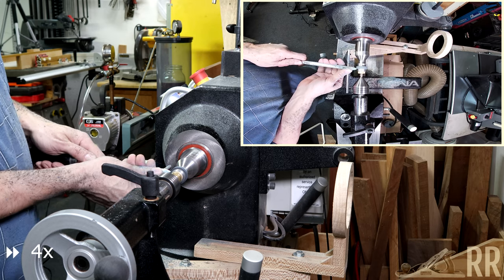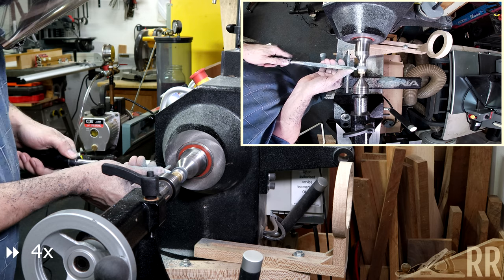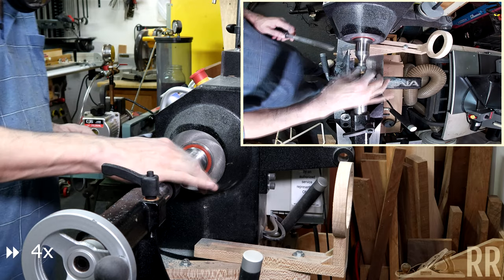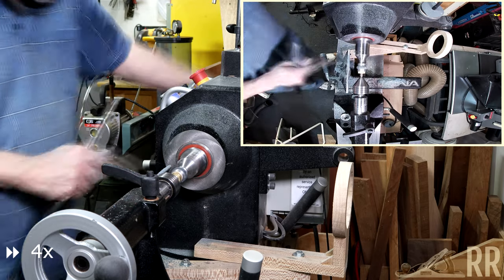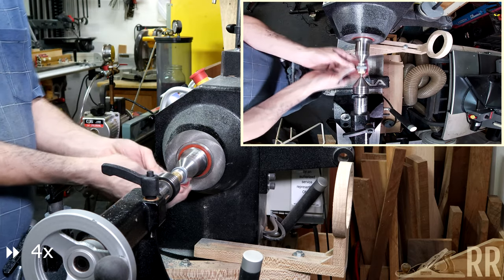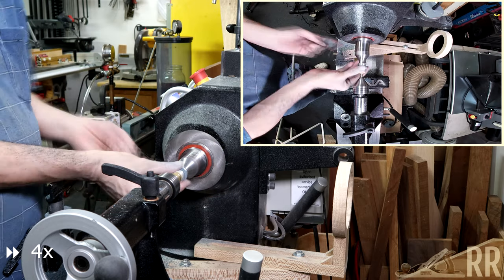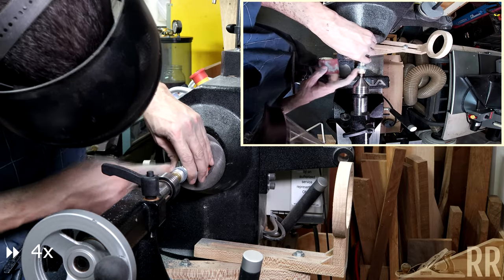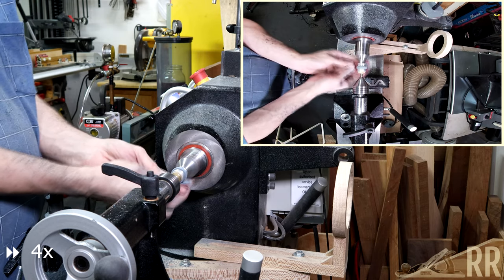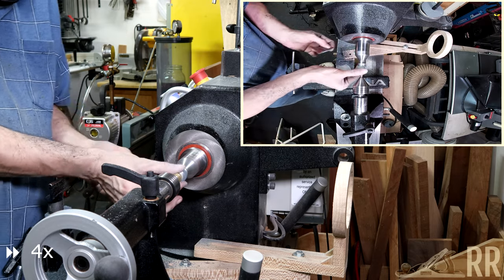With these ring projects, you don't actually leave much material on the ring core — only a millimeter or two. What I'm doing here is bringing it down to size and then slightly rounding over the corners so that they're not sharp.